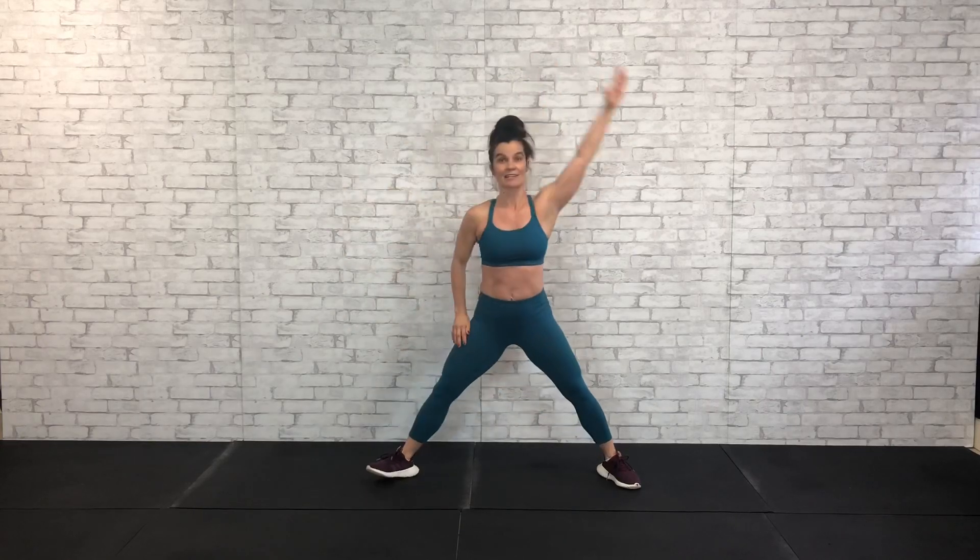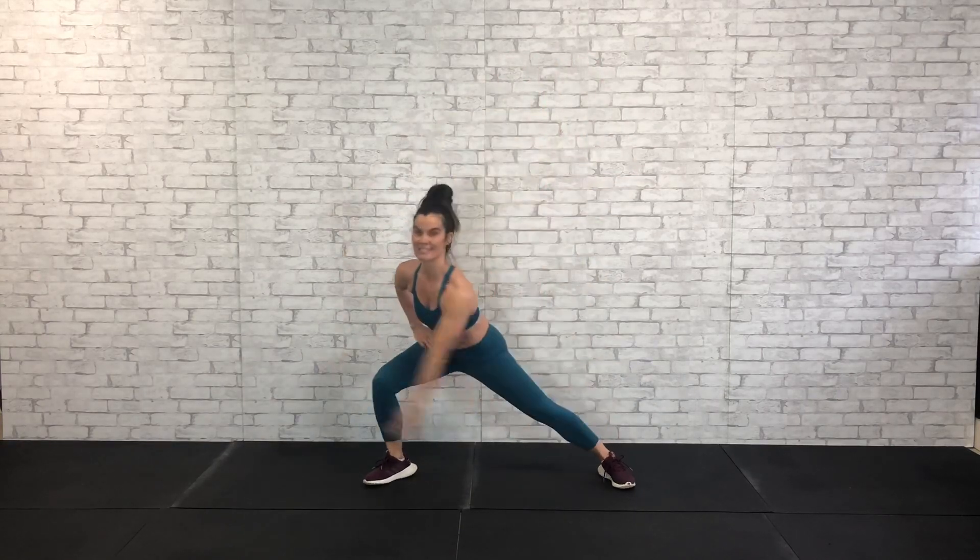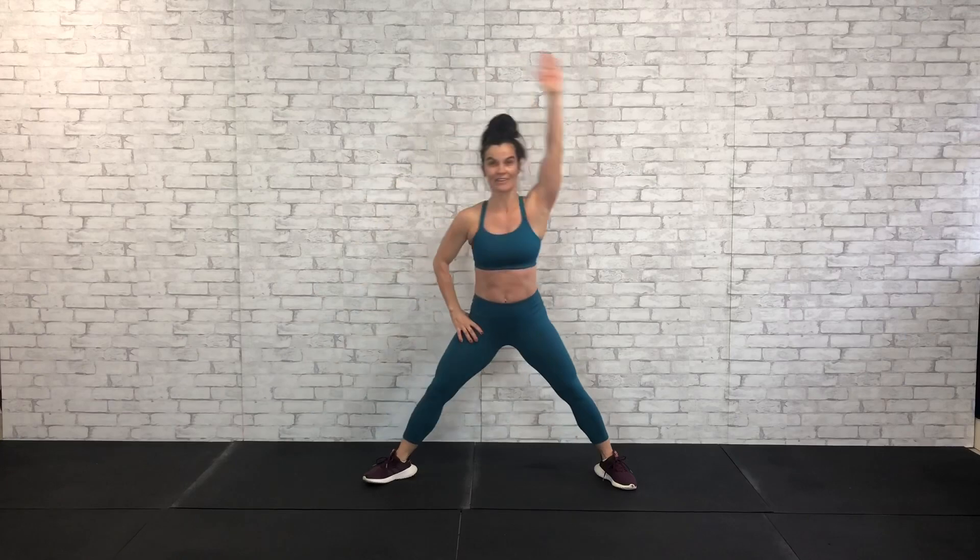Other side — we're going to lunge down to the left with a little dip with that right arm. Big swing. Let's get 8 of these. 7, 6, 5, 3 more. Nice work. 2 more. And 1.